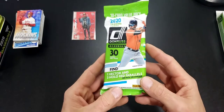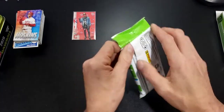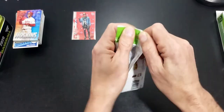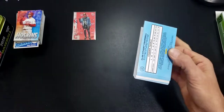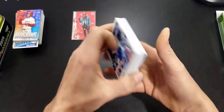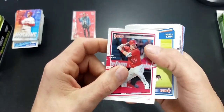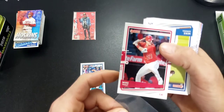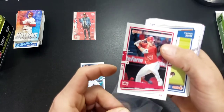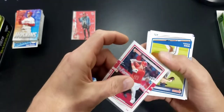Next we have a Donruss fat pack — this is retail. Opened one up just the other day and starting to get used to what the short prints are and stuff like that. Hunter Dozier, Trout. I'll show you how to identify the short prints after we go through the stack — I will be checking for them this time around just to show you.